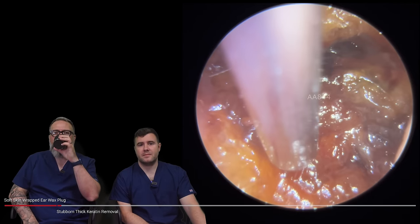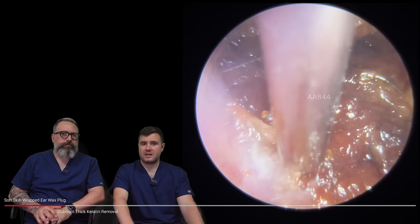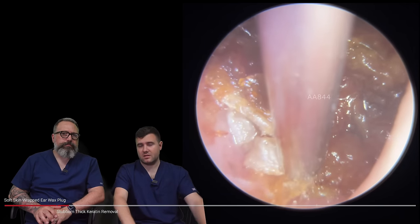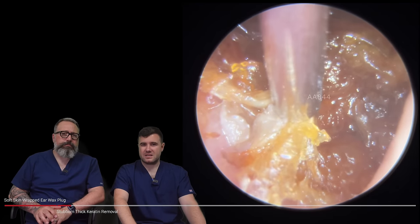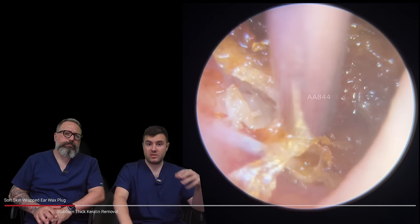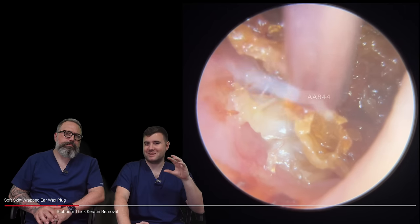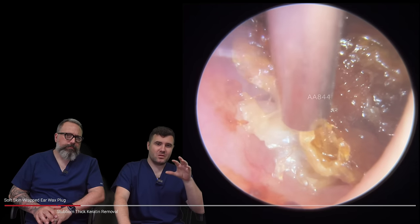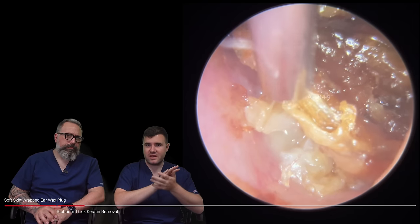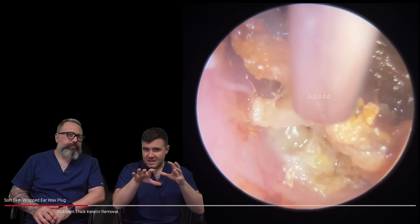This is a really interesting one. A lady came in to see me — this particular patient has had some bad experiences in the past with wax removal. Found it really painful, had quite severe dizziness after it, and just really had some bad experiences with wax. So the patient was really really nervous coming in. I thought at first this just looks like a really soft wax plug, but what we've actually got here is a lot of keratin — really dry hard skin which is very very stuck, and this is right up against the eardrum.